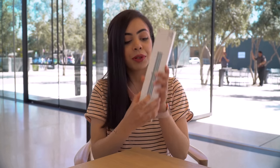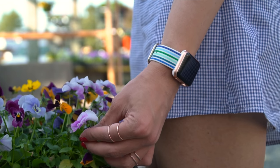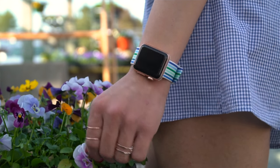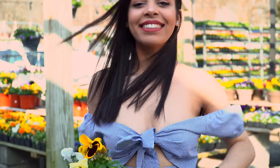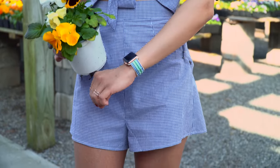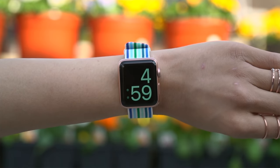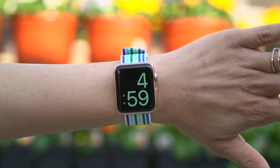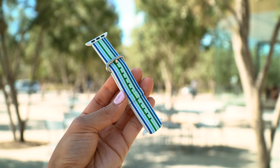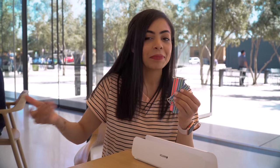Now let's move on to Blue Stripe. I wasn't too sure if I was going to like these, but I've always loved the woven nylon and how it feels on your wrist. It's got a classic look to it. This is something I would wear with a more plain outfit — not too much going on — and then just add to it with this. I'm digging these woven nylon bands, they're really cool. They've got that classy look with the buckle, not as super casual as the Sport Loops. I'd wear them on a nice night out, maybe by the beach.